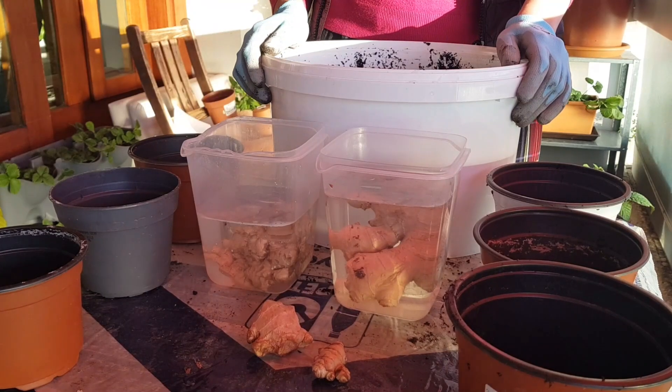Hello! In today's video we are going to compare six different ways of growing ginger at home in a container — those ways that are most often found on the internet — and see which one of them is the best. So let's start our experiment.